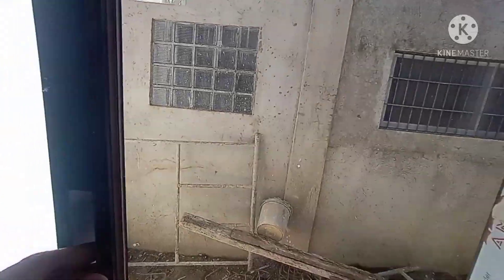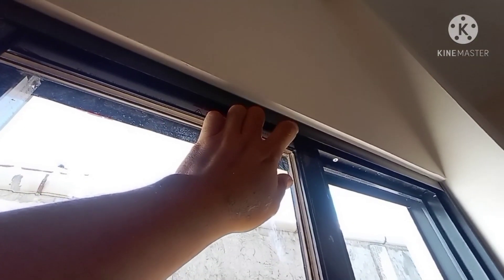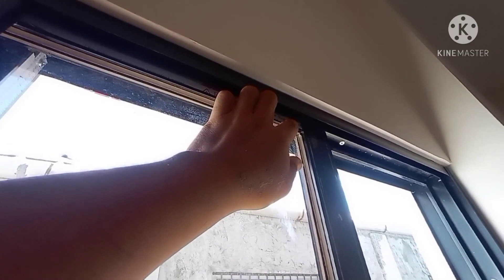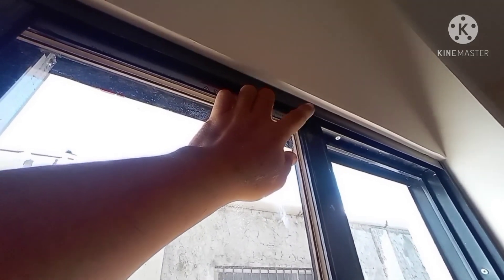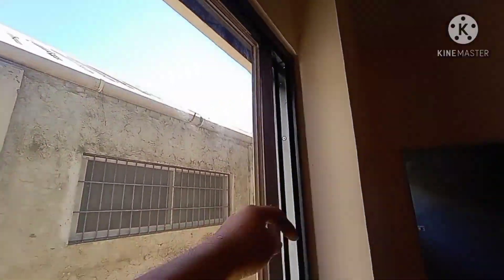So, kung napapansin niyo mga pips, as you can see, smooth po yung ating pagkaka — yung sliding panel rather. Smooth po siya yung slide. Yung reason bakit ganito ka-smooth yung ating mga glass panel ay dahil po sa nilagay natin SD glassing — SD mga ya rather.